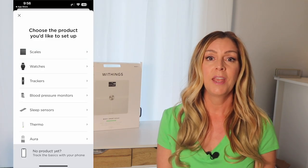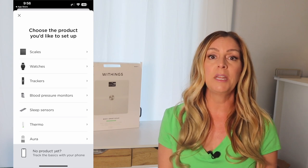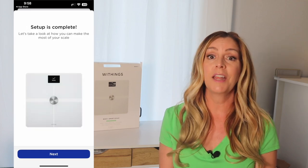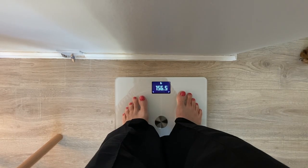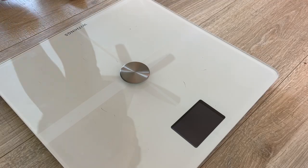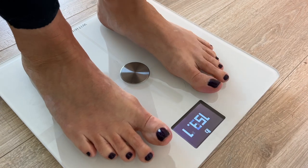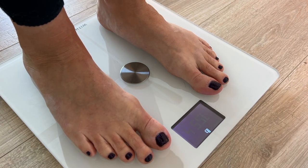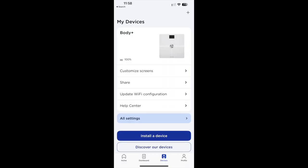Much to my surprise, the scale began the setup sequence on its own, and I just needed to re-download the Withings app to connect to it. The app saw the scale immediately, and after a quick prompt to connect to my home's Wi-Fi network, it was online and ready to go. The scale can display weight in pounds, kilograms, or stone, with a range of about 9 to 396 pounds or 5 to 180 kilograms. Kind of maddeningly, you can't change the settings in the app — you have to do it in a complex reset sequence on the scale itself.